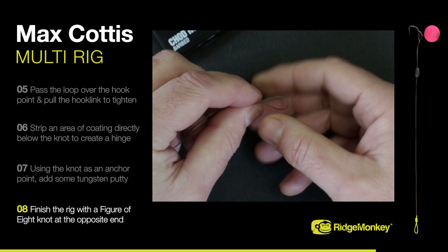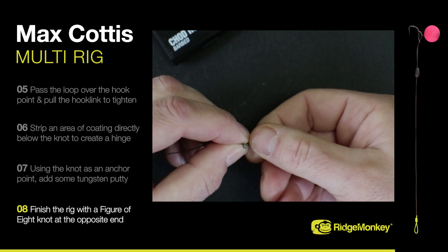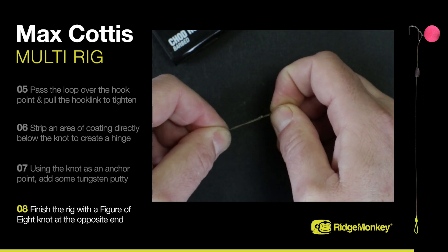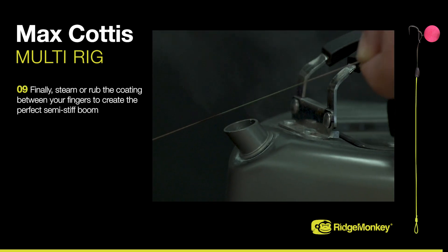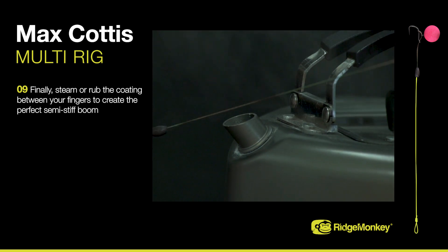Finish the rig with a figure-of-eight loop knot at the opposite end of the hook link. Finally, steam or rub the coating between your fingers to create the perfect semi-stiff boot.